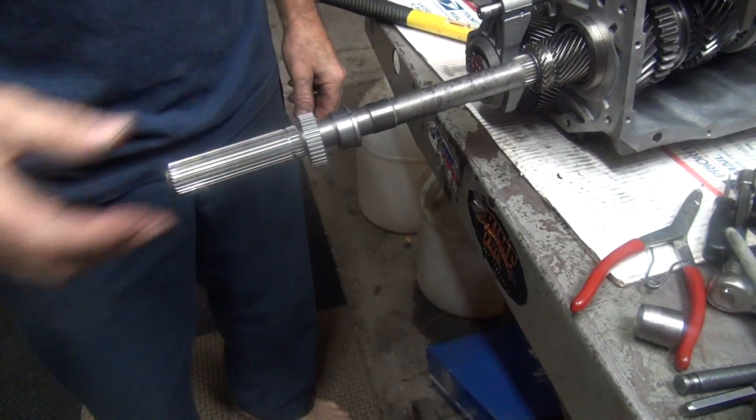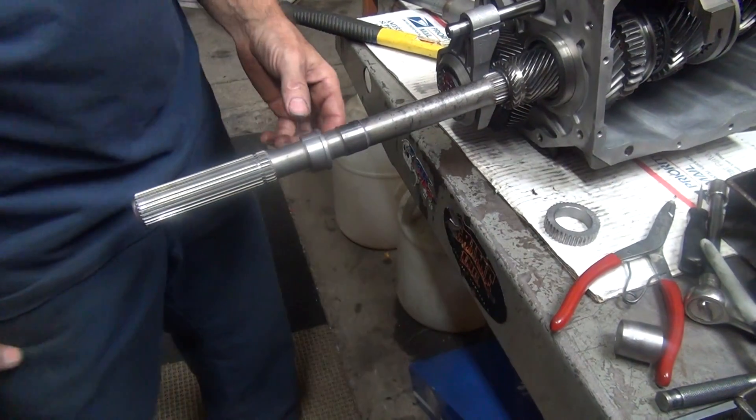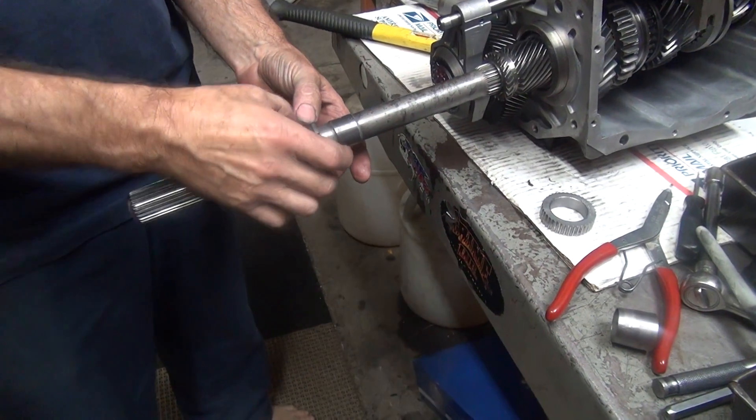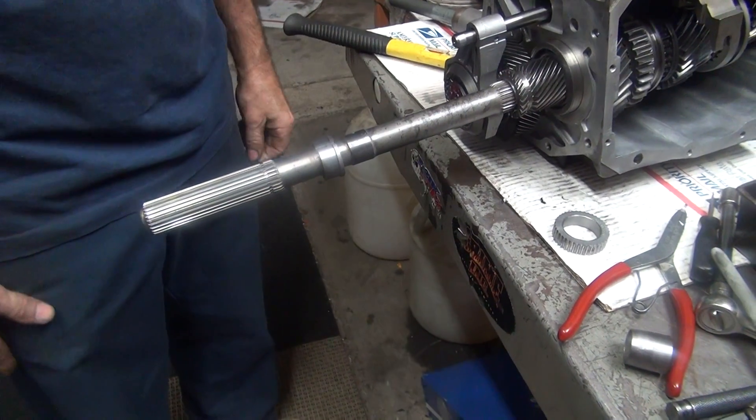Now this slips over here real easy, though — that part's easy. So I need to go in there somehow. Now we've got to squeeze this up, which is basically going to be some big clamps, I guess.